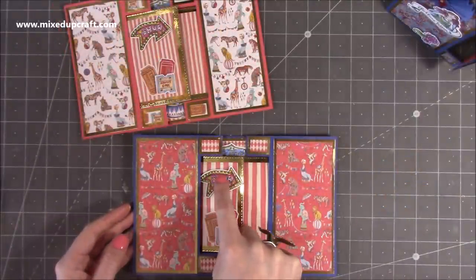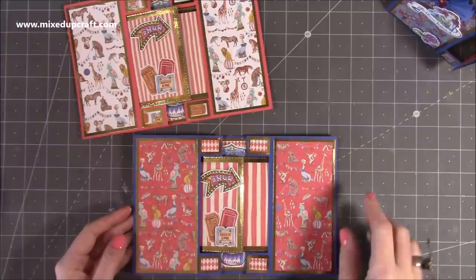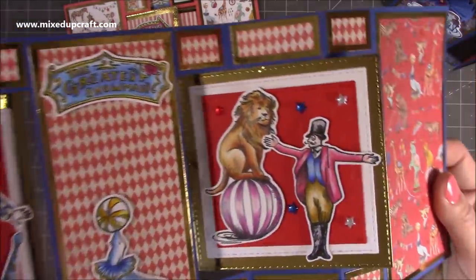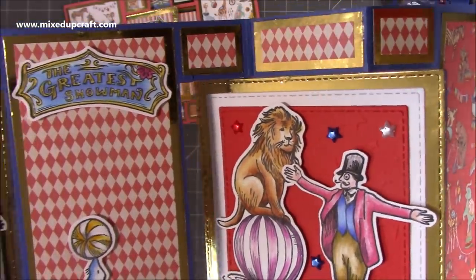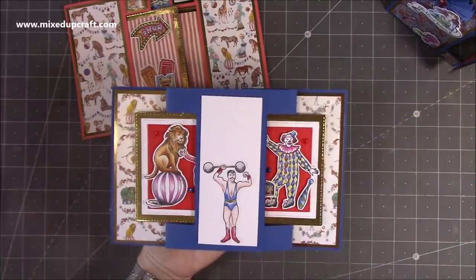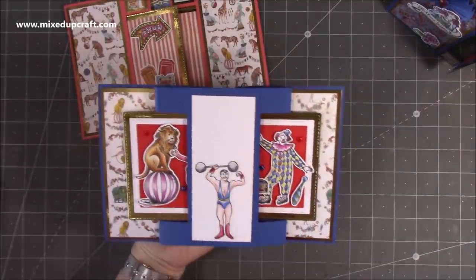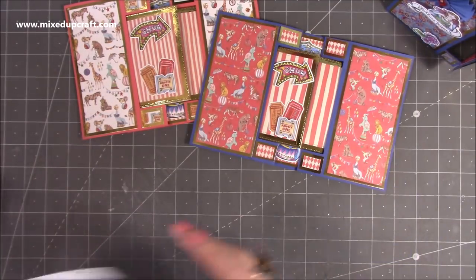I'm going to put some white Nuvo drops on all the lights and glossy accents over the show. I used the little star embellishments and embossed the background paper with stars to give it more dimension. Really like this one. Then it all folds down, and on the back I've put the strong man/muscle man with space to write a message. You can see them from the back too. That's the card done - but I want to show you how to make your envelopes.